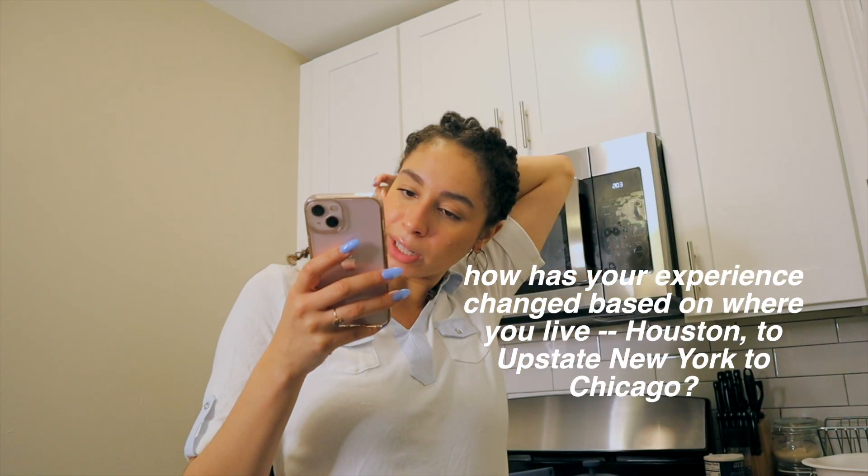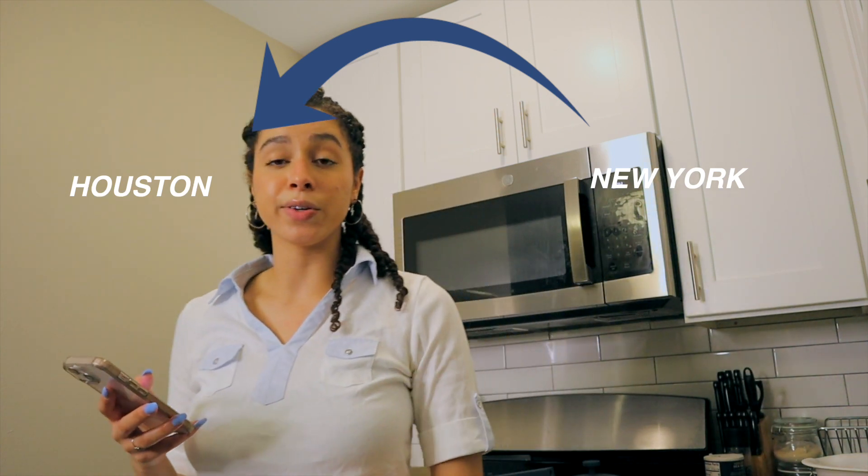How has your experience changed based on where you live — Houston to upstate New York to Chicago? There are so many Jewish people in New York, and so many people at my college in New York were Jewish, so that was a really positive experience — I had a very strong community. I went from New York to Houston during the pandemic because that's where my family is, and was staying with my mom for about a year before I moved to Chicago for grad school. I didn't really connect with any Jewish people in Houston — that doesn't mean there aren't Jewish people there, but I was still corresponding and hanging out with my Jewish community from New York. There is such a vibrant and beautiful Jewish community here in Chicago that I've been able to tap into, which has been lovely. It's definitely showed up differently across different spaces — obviously I'm not in college anymore living in the dorms. If I really want to connect with community, I have to be intentional about that. And I have been.